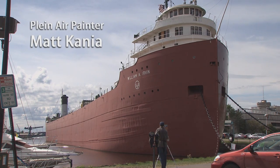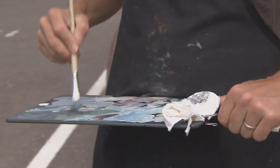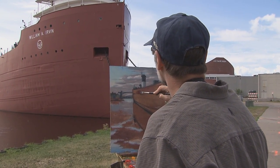As a painter you want to just plant yourself in the perfect spot. Ideally it's best to start and finish a plein air painting in one session, which may be an hour, two hours, three hours, depending on the complexity of the scene and how you're responding to the image.